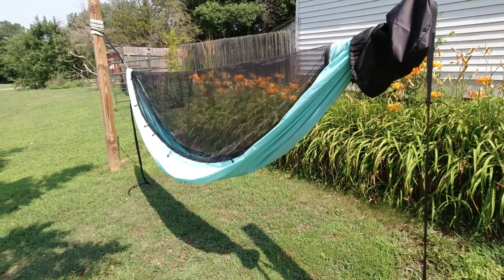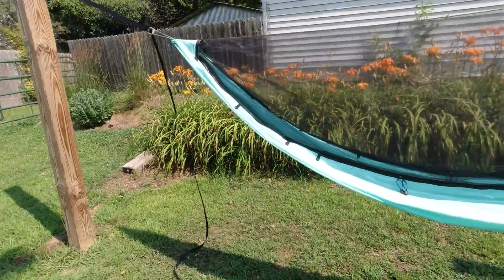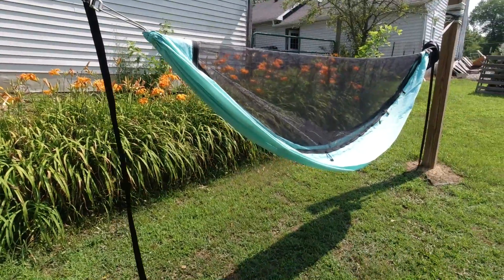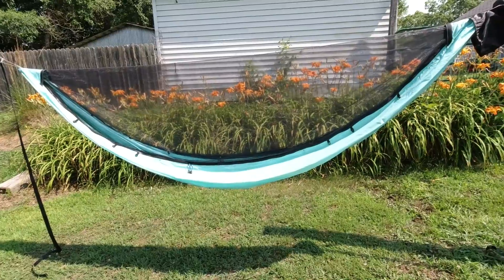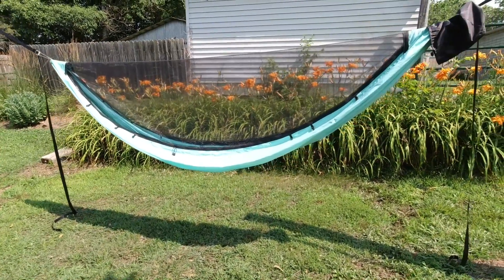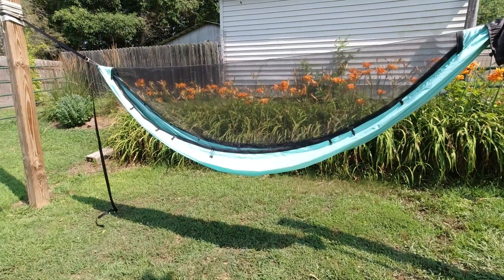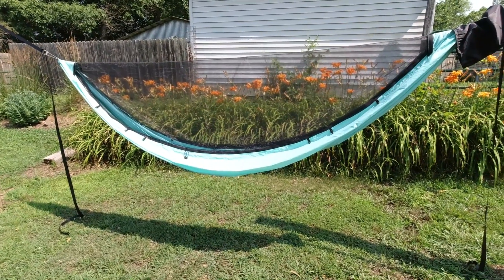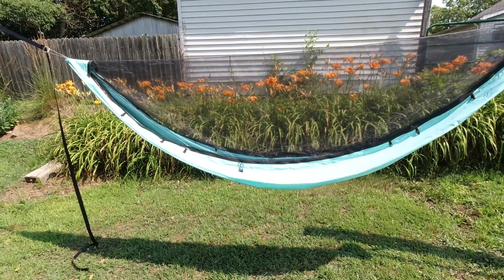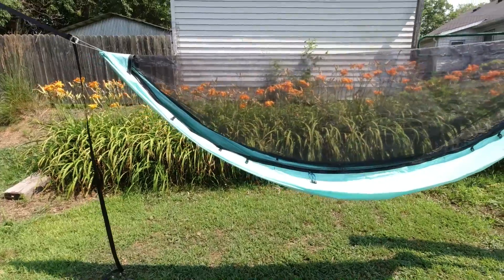I'm not going to show a whole lot of detail on this one because the person is actually going to see it in person. With other custom hammock videos, I try to show as much detail as possible so the person can see it before I ship it out. But yeah, it's a pretty nice hammock. He should be here soon to pick it up, and this will be the first time I actually get to see the person's reaction in person — normally I just get a text or comment saying they liked it, so that'll be pretty cool.